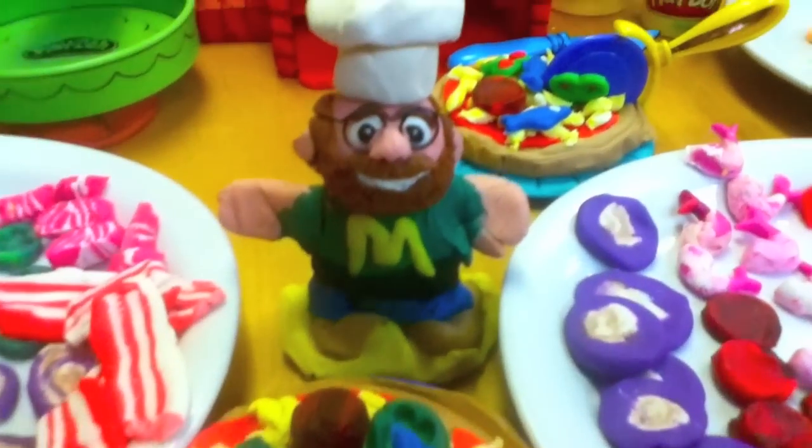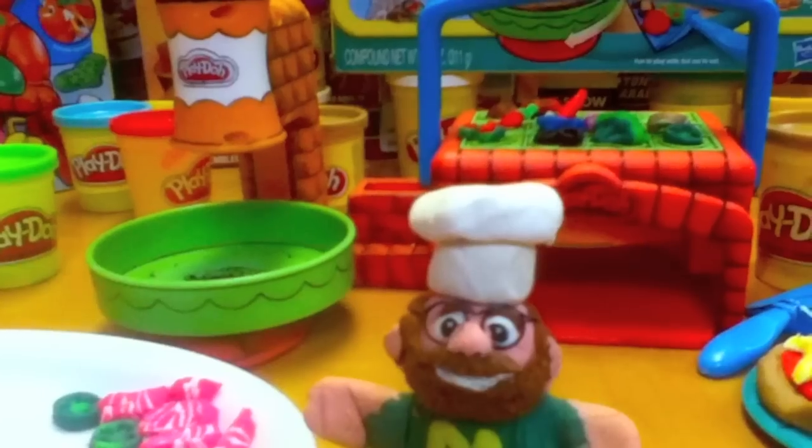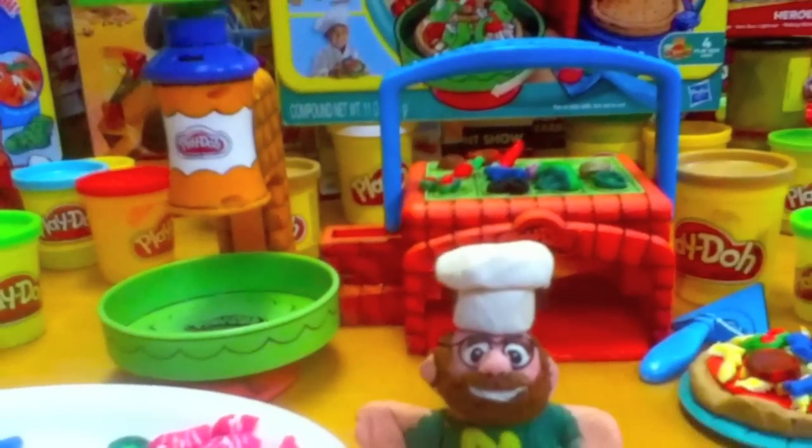Use your leftover toppings to make a healthy salad to go with your pizza. Just flatten out some green Play-Doh to make lettuce leaves. Would you like some fresh cheese on that salad? You can make and remake these — it's so much fun. Easy to clean and the pizzas go right back in the original box.